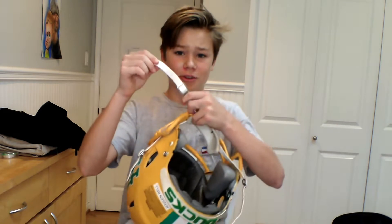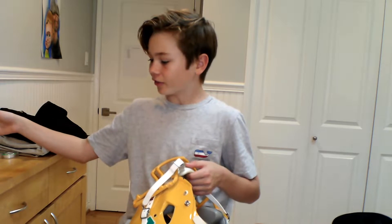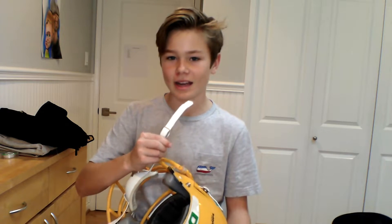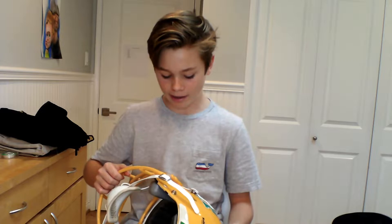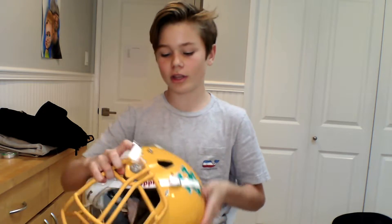So first I'm just going to show you guys how to tighten these straps, and then I'll do how to tighten the Speed Flex, and then I will do the pump and lubricant at the end. For these straps, you don't really need anything. I would also recommend watching the whole video so you guys can see all the different ways, whether you have a Speed Flex or want to pump up your helmet.